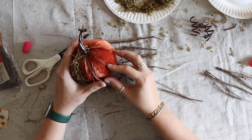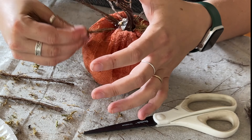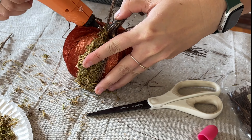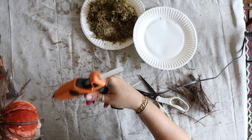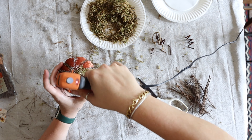If a stick ends up looking a little small, just add another one on top and trim away any flyaway pieces. Then it's just a repetitive process — keep going all throughout the pumpkin creating your little sections.